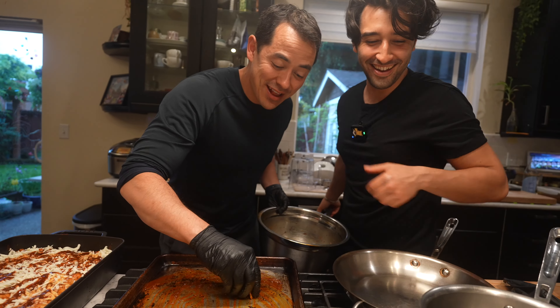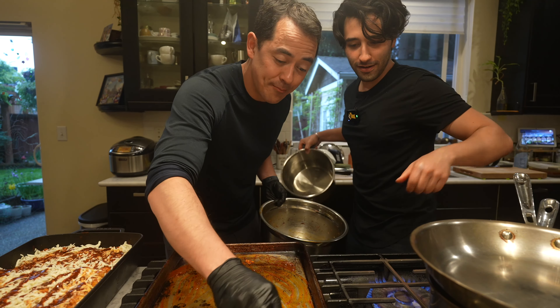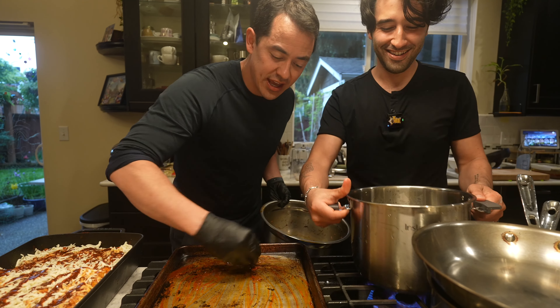Matt's food is so good that even the scraps that he usually throws away or gives to the dogs — it's delicious.